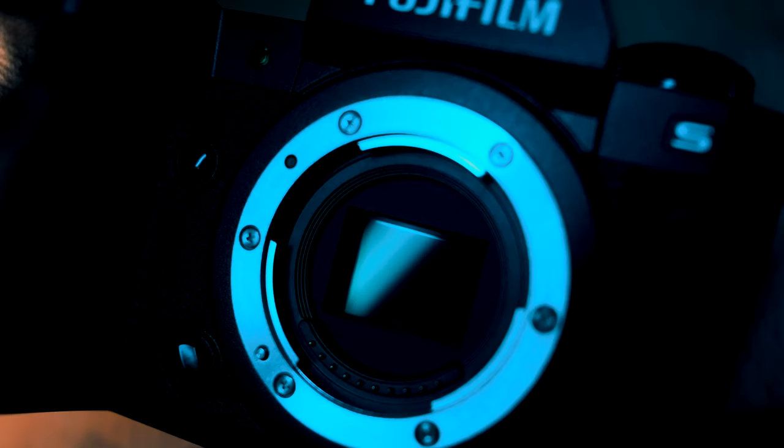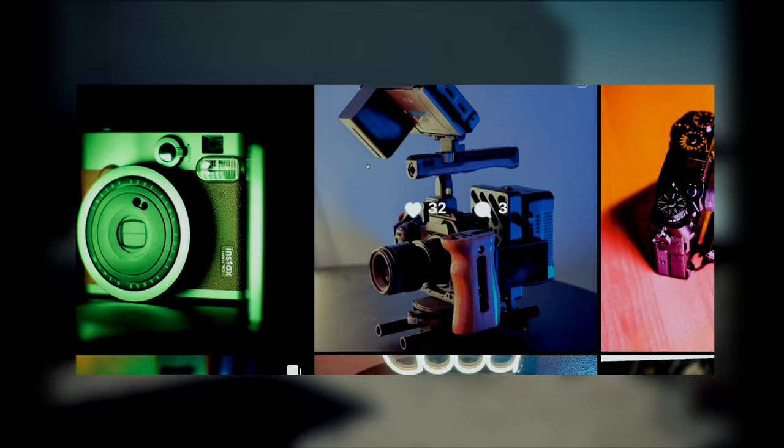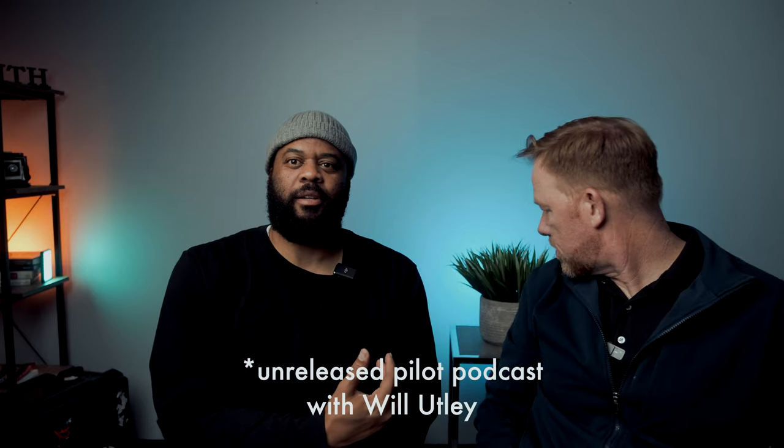First off, the video specs on the X-H2S are chef's kiss. It has the best video specs in a camera in this price range. The stacked sensor is a game changer for low light and image quality — it's fast and it's just plain amazing. I've used the camera for mini documentaries outfitted as a cinema rig, for event photography, even recording podcasts like we do at work.